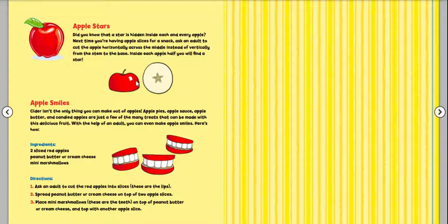Apple stars! Did you know that a star is hidden inside each and every apple? Next time you're having apple slices for a snack, ask a grown-up to cut the apple horizontally across the middle — instead of vertically from the stem to the base. Inside each apple half, you will find a star. Cider isn't the only thing you can make out of apples. Apple pies, apple sauce, apple butter, and candied apples are just a few of the many treats that can be made with this delicious fruit.